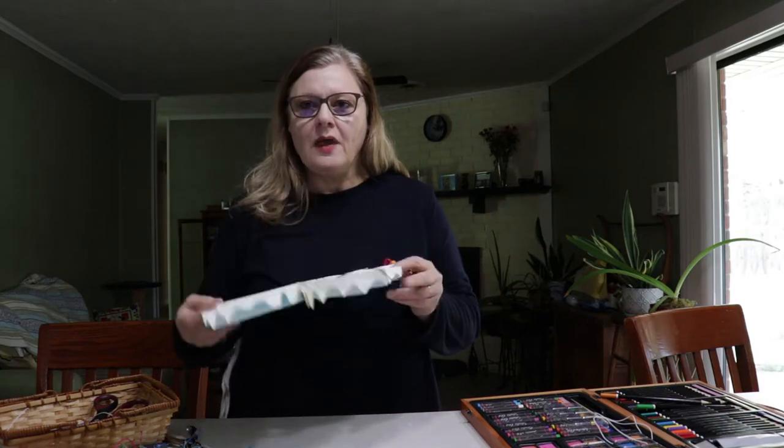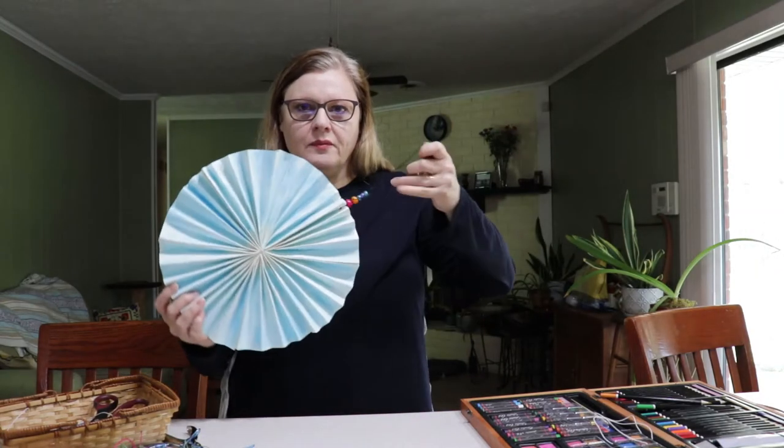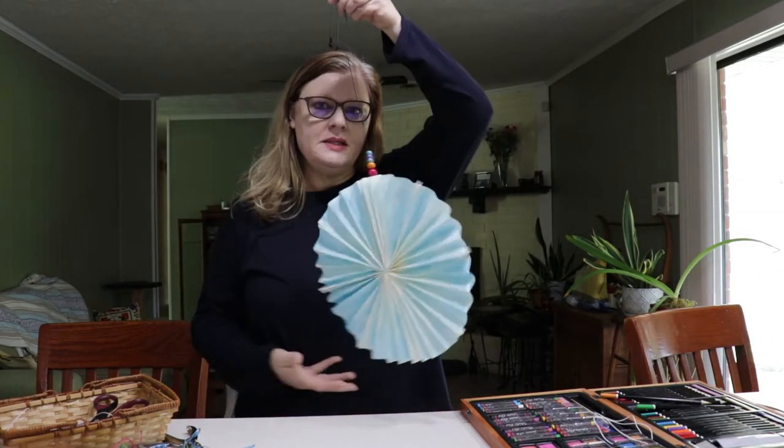Hi, I'm Jacqueline and welcome to Stay at Home Crafts. Today I want to share with you a fun craft you can make from home. I will include modifications if you don't happen to have certain items. Today we're going to make paper pinwheels and decorate them.